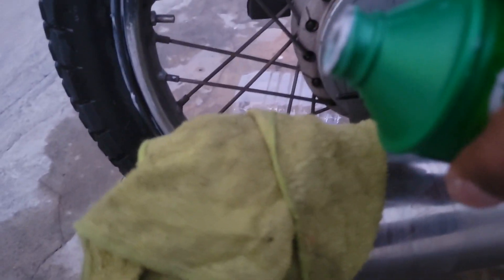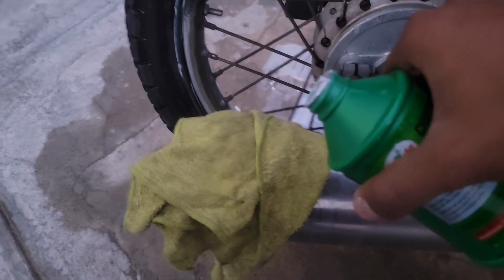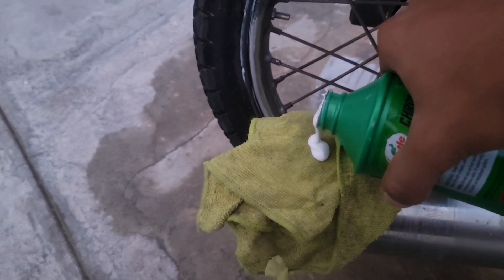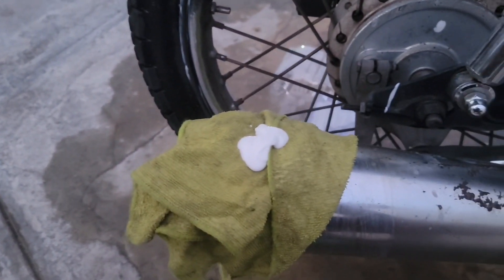Hi, this is John with WTI, and I'm in the process of restoring my motorcycle. Lately in the past few months, all the corrosion, the rust, and leaving my motorcycle outside is not doing the best.